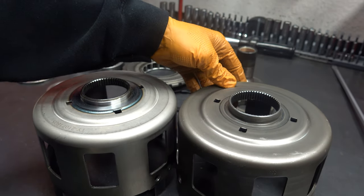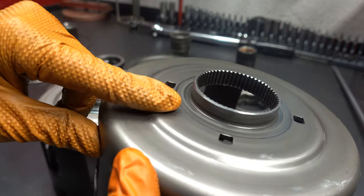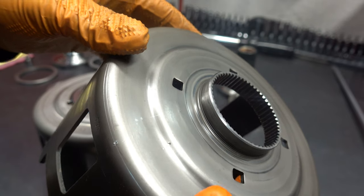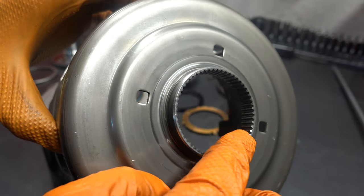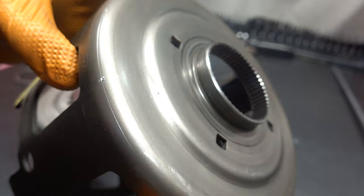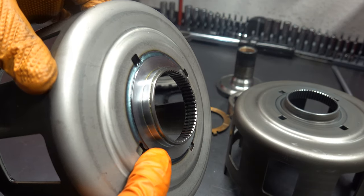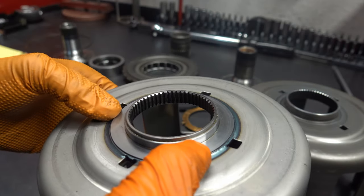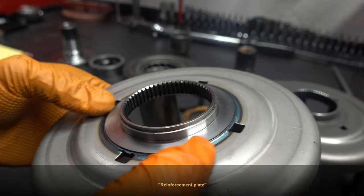This is the factory shell that came out of this transmission. It's got well over 100,000 miles on it. Right in here is where the wear gets really aggressive, especially with high mileage, hard use applications, or vehicles that aren't serviced properly and lubrication runs low. What will happen is either these splines will strip or this entire neck will literally separate from the rest of the body — either way, the result is no reverse, second, or fourth. Comparing that to the Sonic shell, it's completely reinforced in this area — what looks like billet steel machined and welded into the rest of the shell.